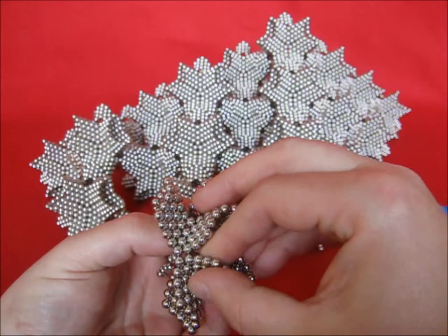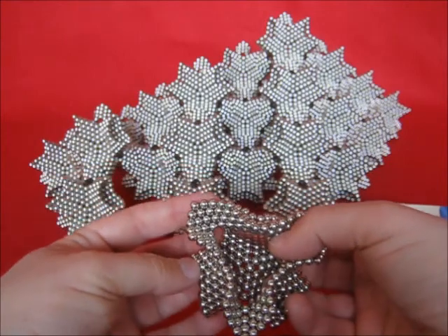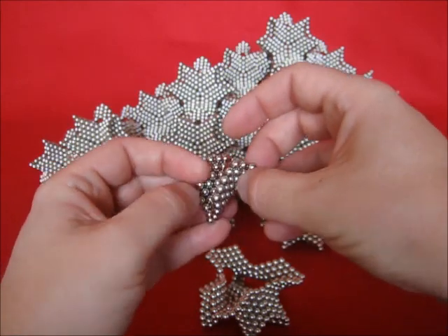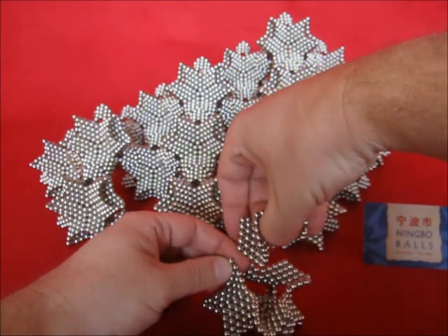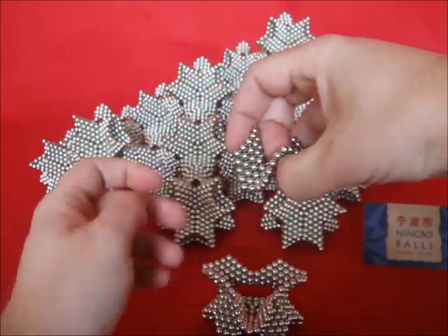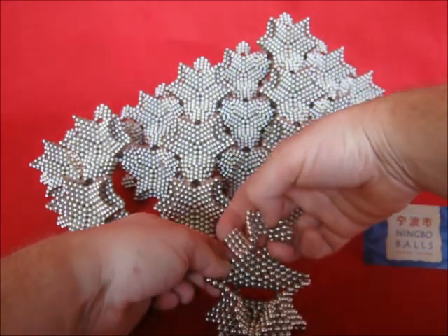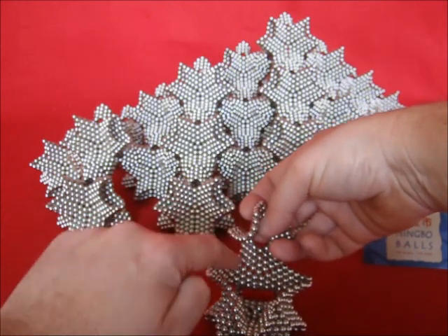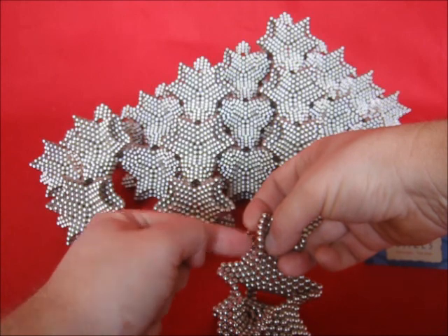And then carefully bring them together. Now this is a fairly stable shape that you can put down. Again a polarity test is required. This does not feel good — turn it over. Like one of the points, two edges join. Those two — here's two edges — these two need to go inside.